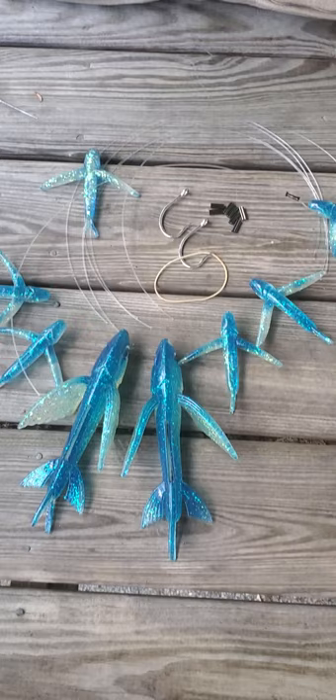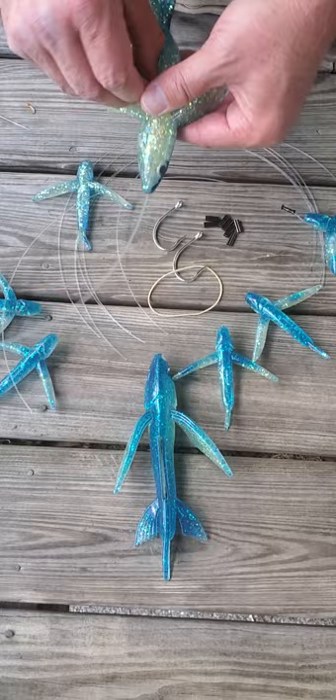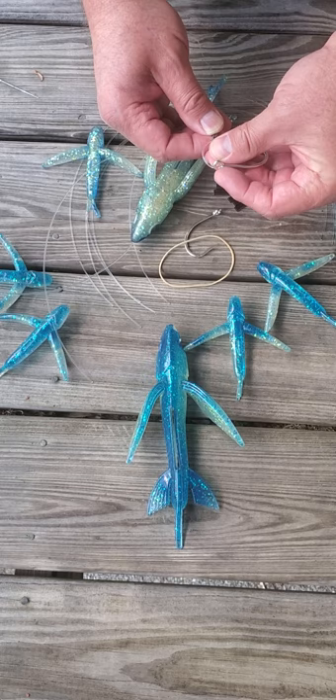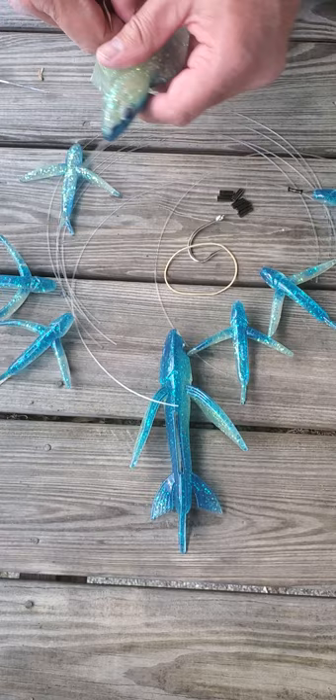You would simply thread your leader into your flying fish, bring it out the belly, and slide on the crimp. You can also use a wooden bead on this model — we recommend a 10-millimeter wooden bead, which comes in the kit. Go ahead and crimp it, then pull your hook up into the hook slot.